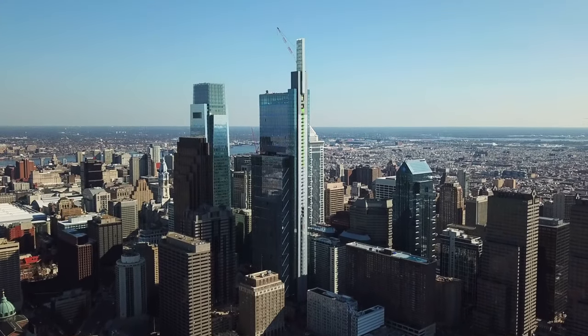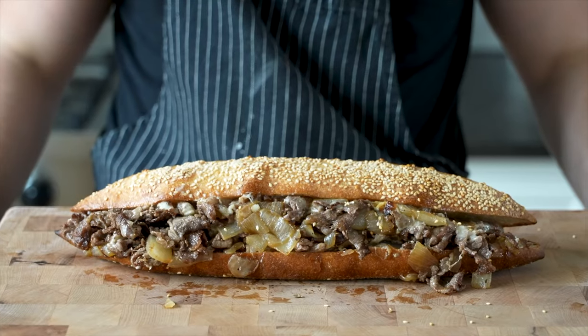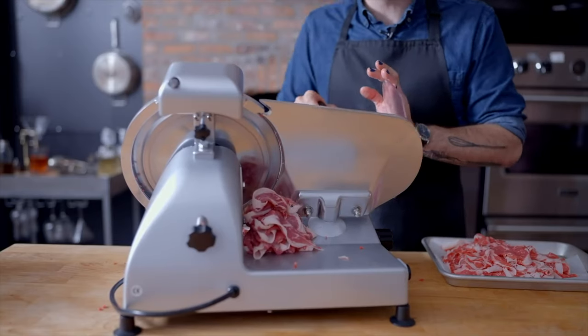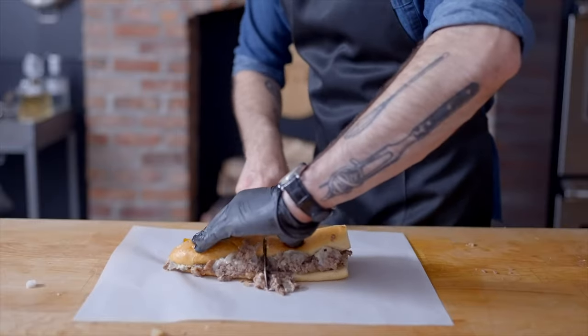When it comes to iconic dishes, nothing's more synonymous with Philadelphia than the Philly cheesesteak. And my subscription feed seems to be giving me more and more Philly cheesesteak videos. I have one thing to say to the chefs bringing me these new Philly cheesesteak recipe videos: this here is the real Philadelphia sandwich — the roast pork sandwich. Let me show you guys how to make it.